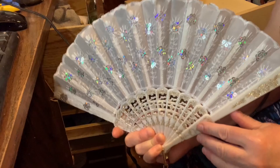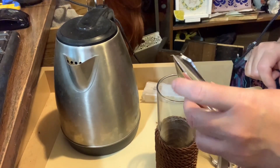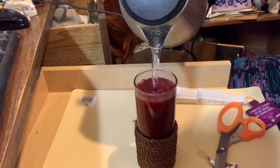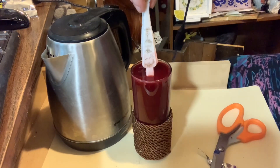I got this really pretty fan from Dollarama, and I also got some red dye. I got a tall glass and I poured in the dye, then I added hot water. I did have to stir my fan in the dye for 30 minutes.